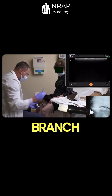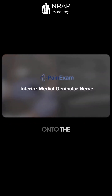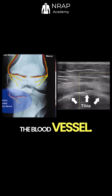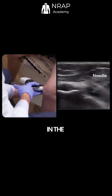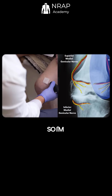Now we're going to target the inferior branch of the medial genicular nerve, going below the knee joint onto the medial aspect of the tibia. Looking for the blood vessel — it appears the nerve is right here — and injecting another one to two milliliters around the genicular nerve in the inferior medial position.